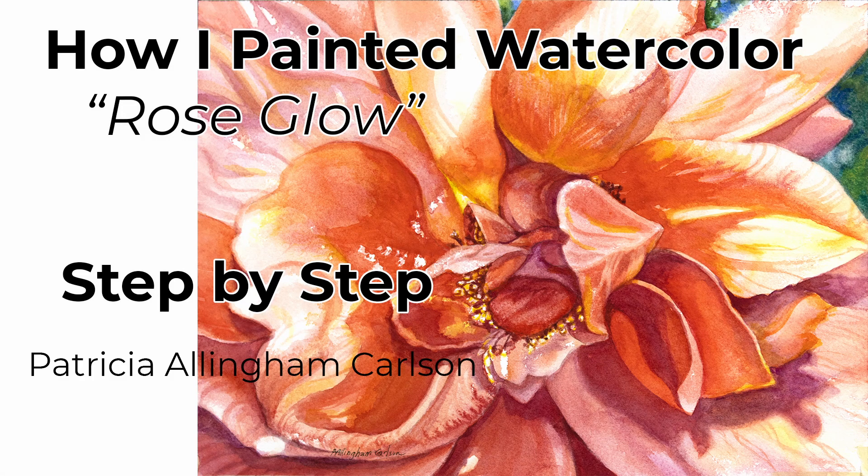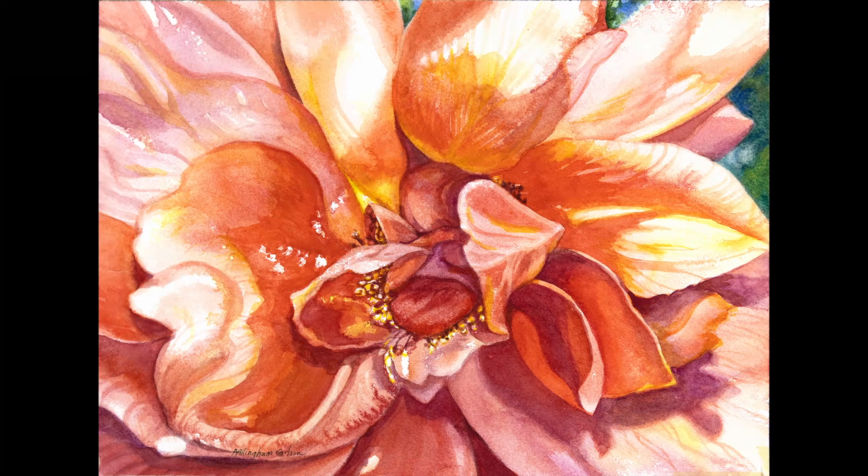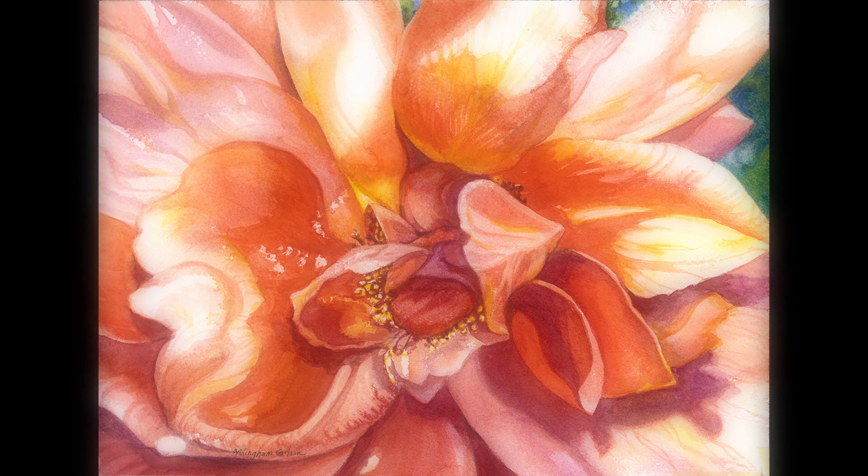Hi, I'm Patricia Ellingham Carlson, and this is my video of my painting Rose Glow. Why Rose Glow? Because I painted a flower that was glowing in the sunshine. It was full of light, sunlight, and some very interesting shadow forms.